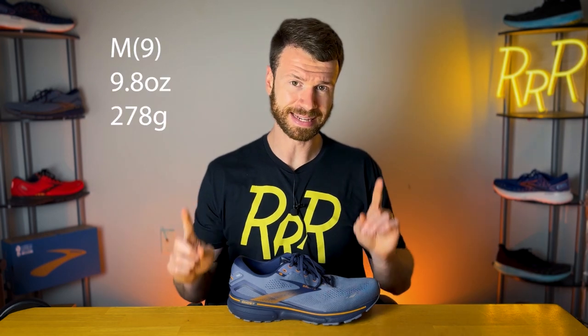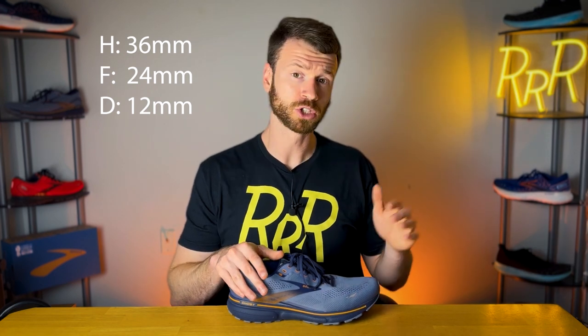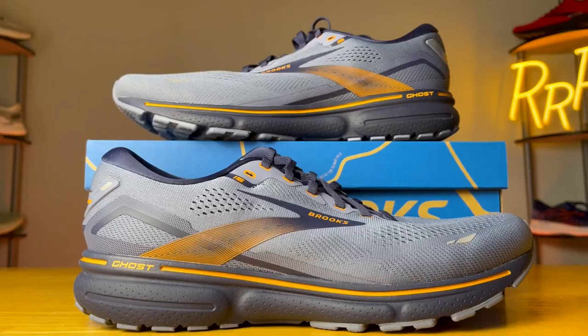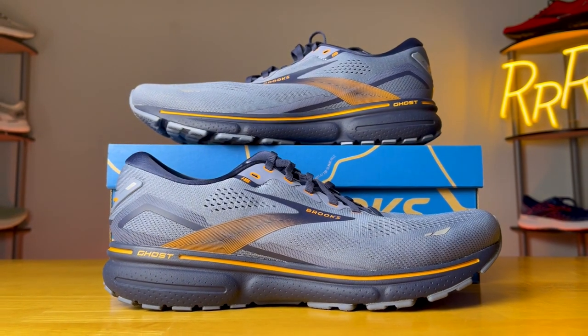For the stats, the shoe costs $140 and does lose a little bit of weight, coming down one-tenth of an ounce, now weighing 9.8 ounces. As far as the stack height, it remains unchanged with 36 millimeters in the heel and 24 in the forefoot, for that very aggressive 12 millimeter drop from heel to toe. Brooks loves to stick with this 10 to 12 millimeter drop range, and that's no exception here with the Ghost 15.